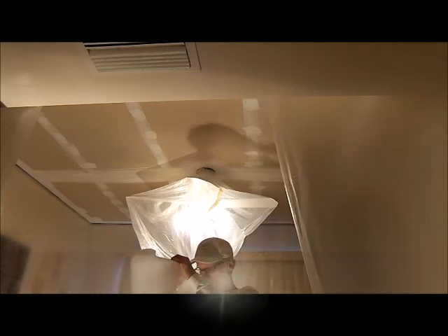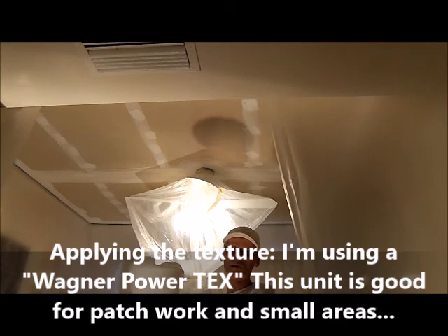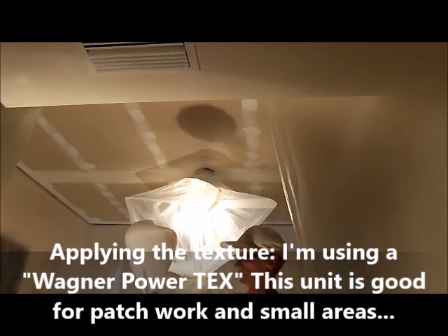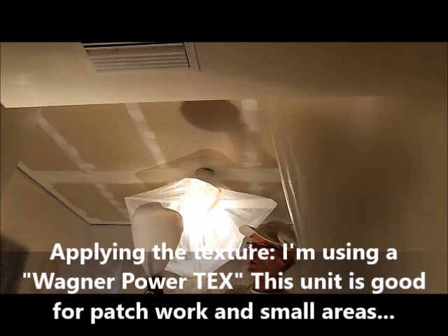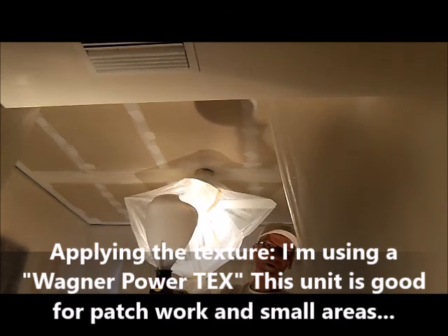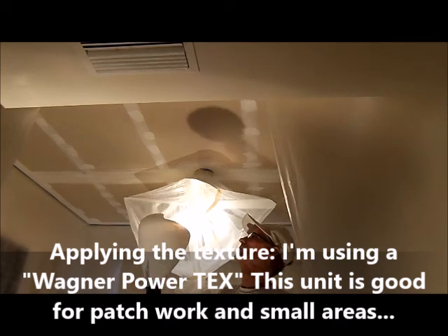Now we're going to spray the texture on. Because it's such a small ceiling, I use this unit here — it's a Wagner Power Tex. You can get it anywhere: Home Depot, Lowe's, online, and they're around $100. They're really good for patchwork, but again the ceiling's so small I can use it for this.